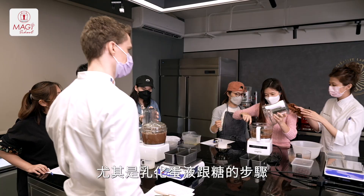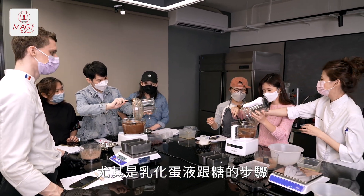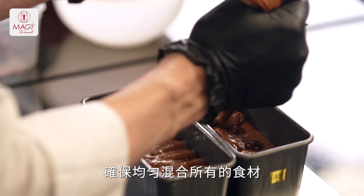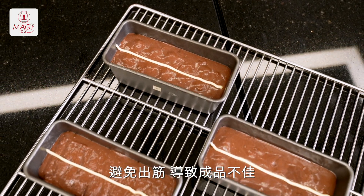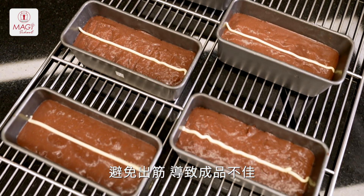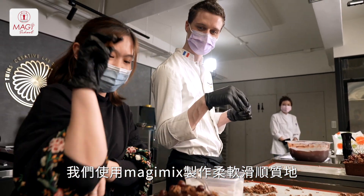Regarding the black forest pancake, I really want you to pay attention to the emulsifying process, which is quite important when you emulsify eggs and sugar. Also, pay attention to the way you mix everything together to make sure you have a very smooth result. Just make sure you don't over-blend the mix, otherwise it will be pretty elastic and you will not get a satisfying result. We use the Magi Mix to have a super soft and smooth result.